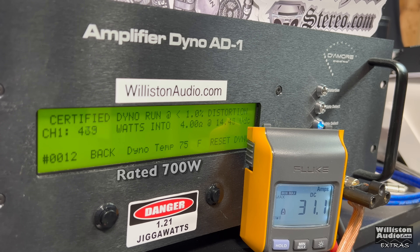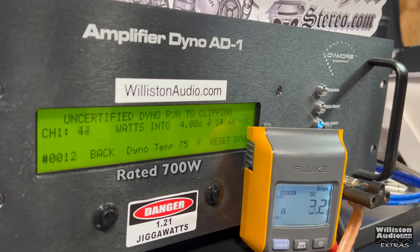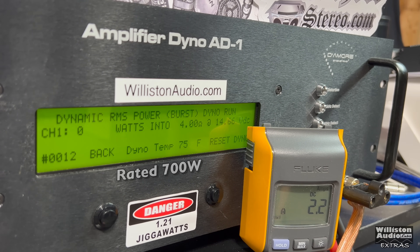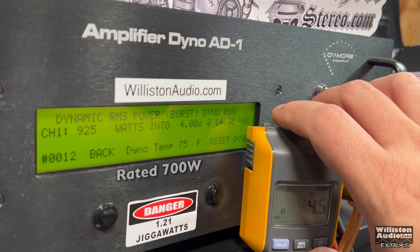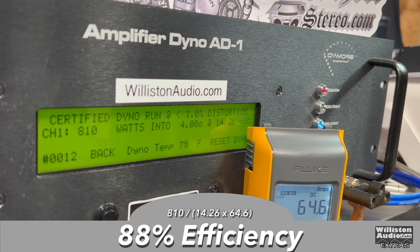Moving on to four ohms mono — rated 700 watts at 14.4 volts. Starting the test around 14.4 and letting it drop a bit, we see 810 watts at 14.26. As we've come to expect with Down for Sound amps, you get more than you pay for. Uncertified up to the clipping point — rated 700 watts at four ohms — we're over 900: 915 at 14.16. Dynamic test gives us 925 to 931 at 14.13. Efficiency in certified mode: 88 percent — very good at four ohms.